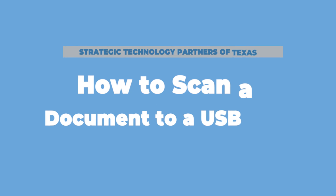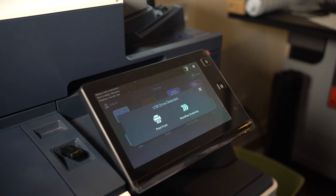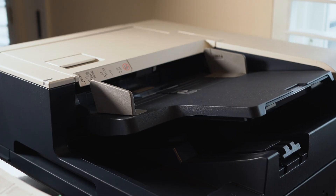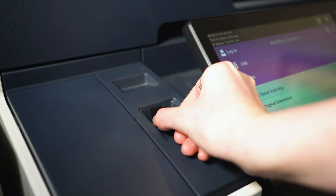Number one: how to scan a document to a USB or flash drive. To scan to USB, insert your USB stick into the port and select the scan to USB option when prompted. Place the document into the scanner, name your document to minimize confusion later, and you're good to go.